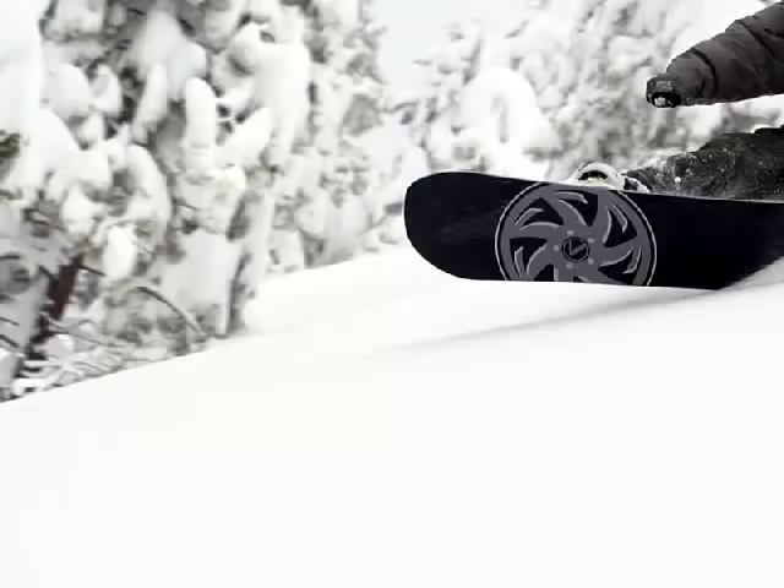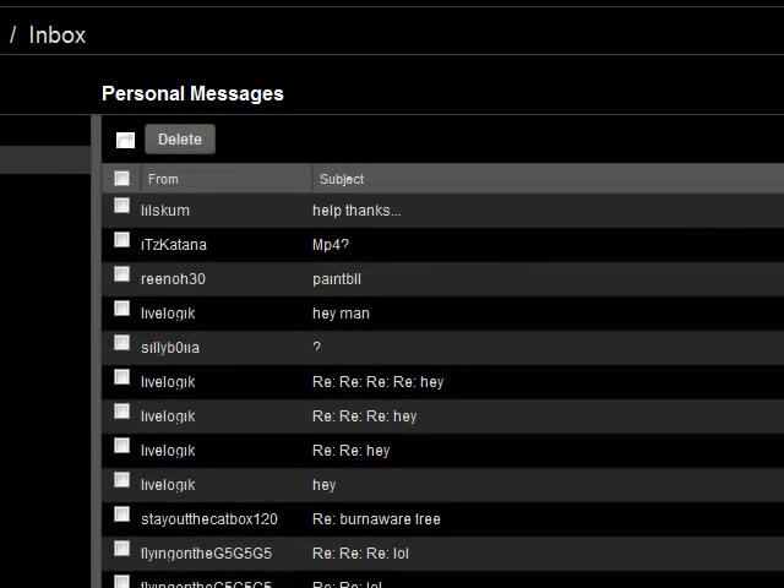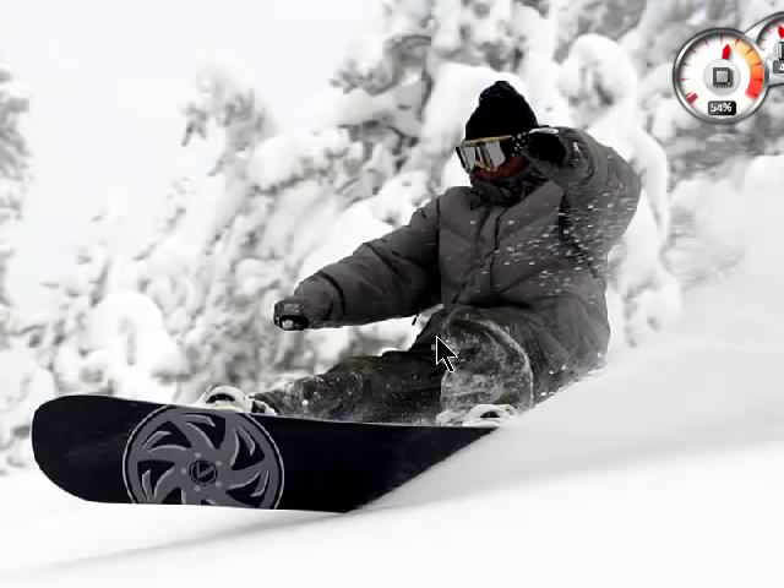Hello YouTubers, this is BaronQN and this is a video response to Katana's question on how to convert ISO images to MP4s so you can put them on your iPods, iPod Touches, iPod Classics, or whatever pretty much plays MP4s.